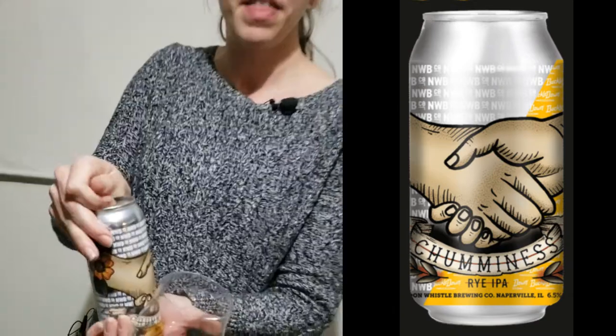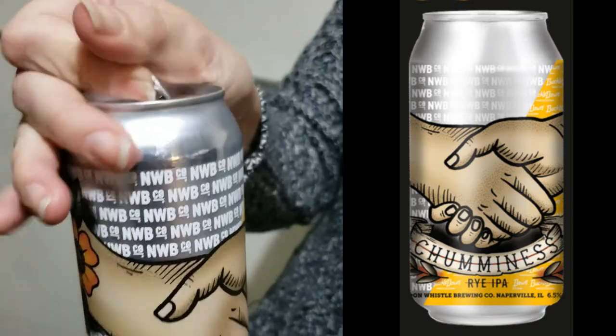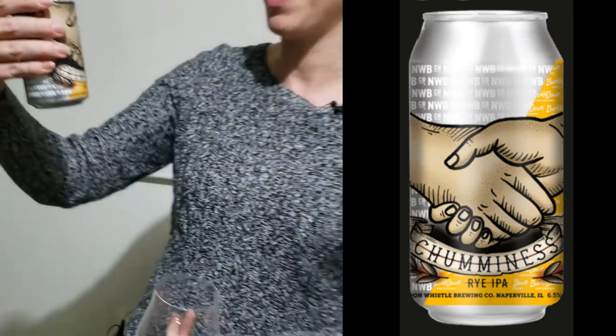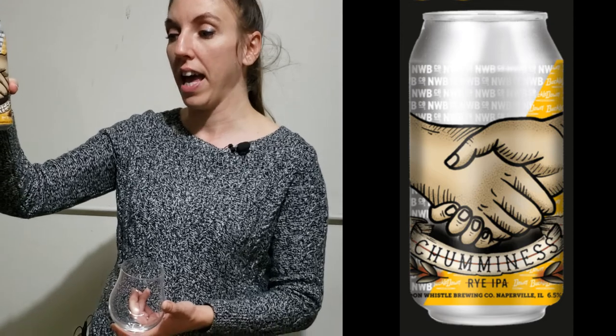We are going to start off with a beer pour. This is Noon Whistle Brewing Company, and they did a collaboration with Buckle Down Brewing. This is called Chumminess — it's a rye IPA and it's 6.5 ABV.